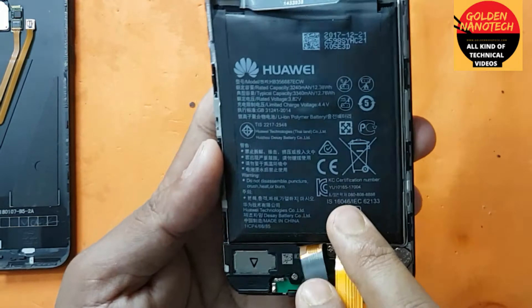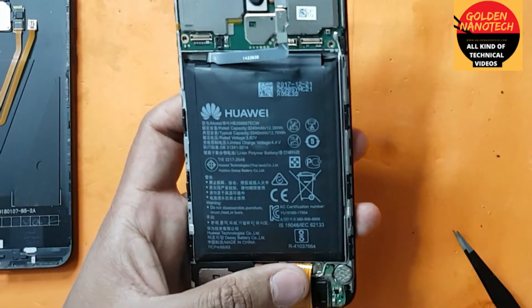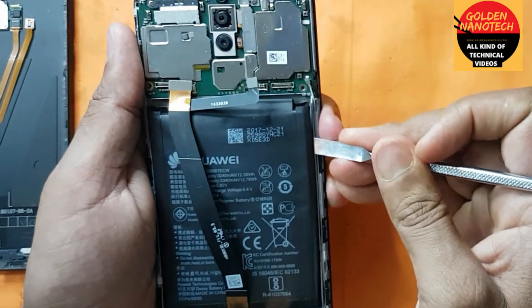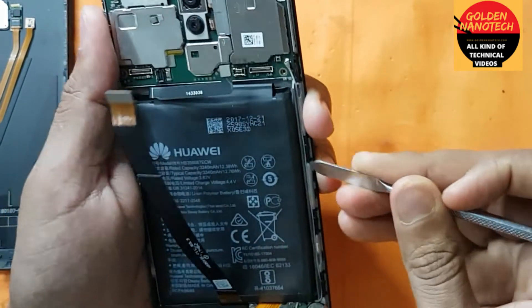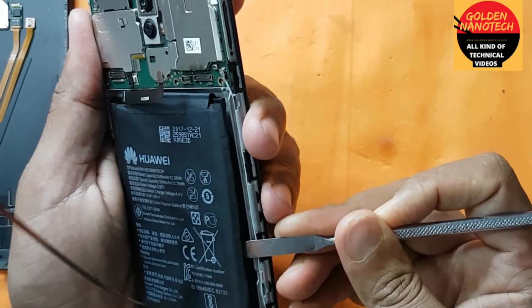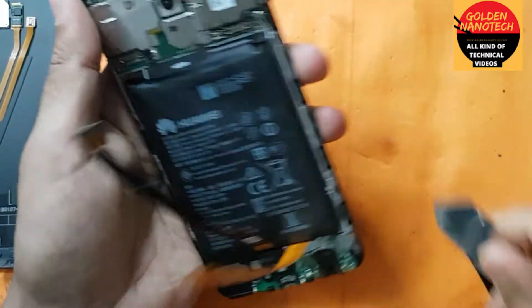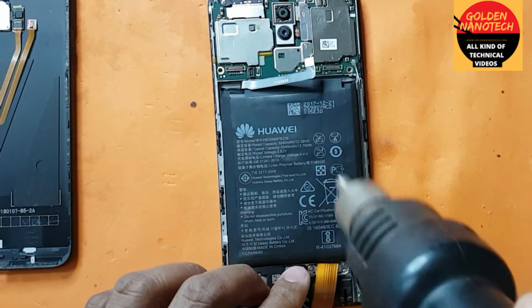The battery is a big size. You have to remove the battery carefully. You can heat up here a little to help loosen it.